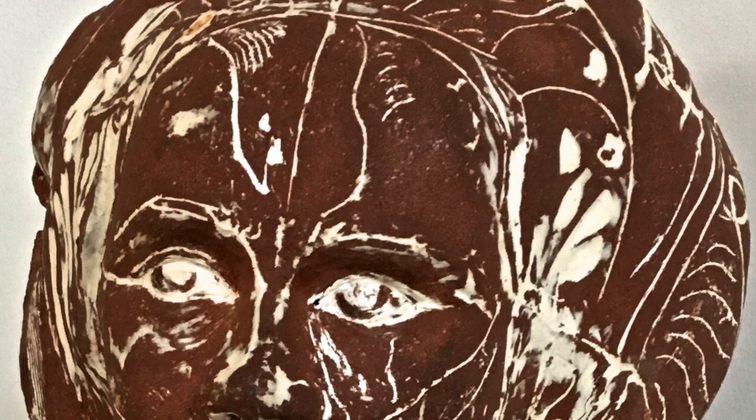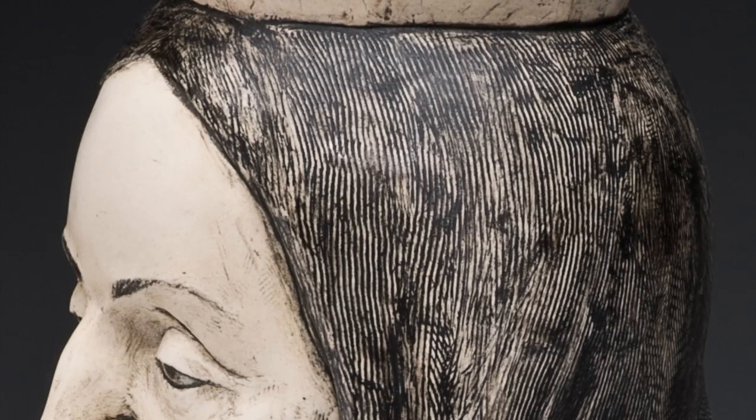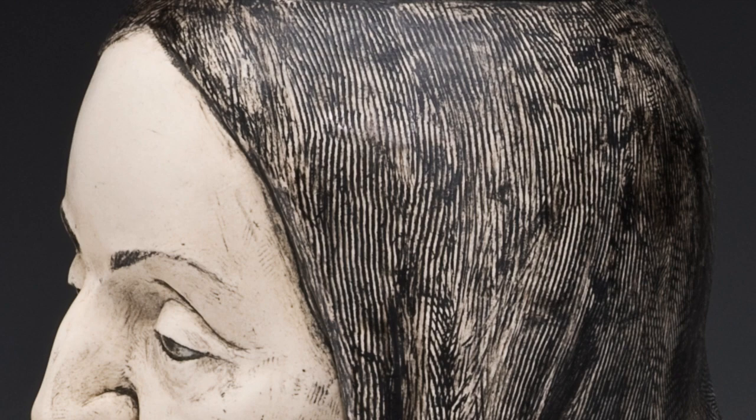Here we have white slip on brown clay, and there is no cavity either inside the clay like a cut scraffito, nor is it on top like a slip or glaze — it's just part of the clay surface, which is kind of a beautiful thing.